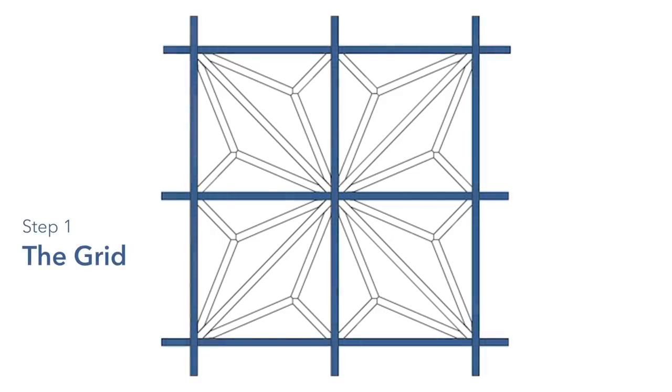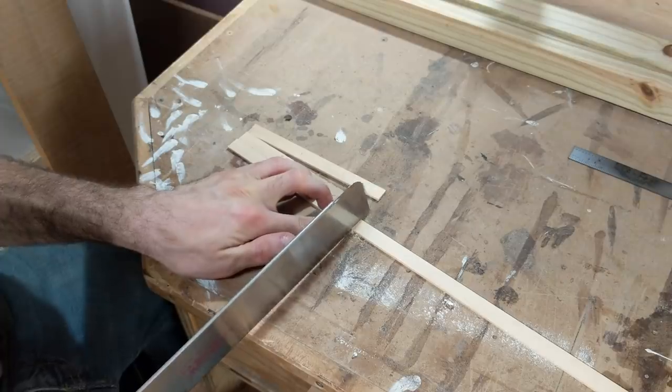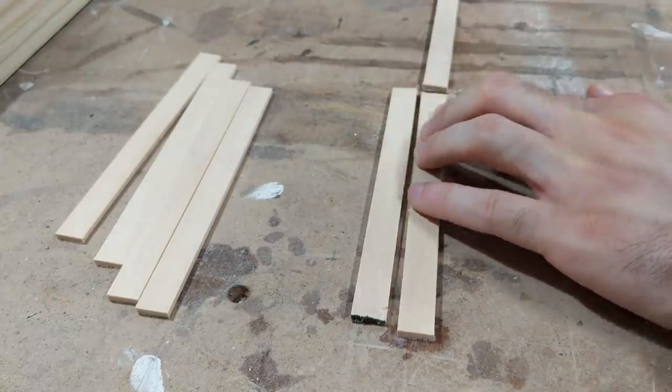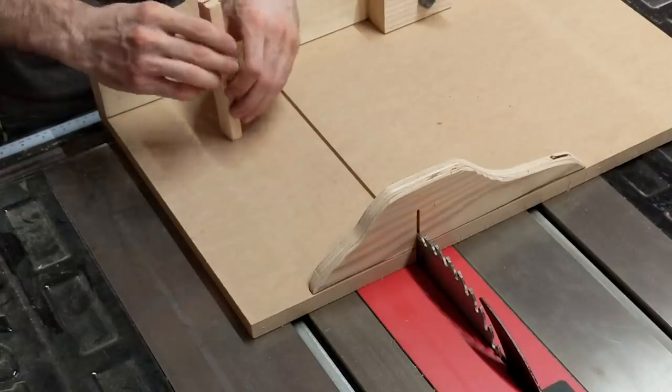Let's start at the beginning with the grid. Japanese woodworking is mostly done with soft wood and Kumiko is no exception. Here I'm using basswood, which is a great starting point to learn Kumiko. Its soft fibers and forgiving nature allow you to work it quite easily, and it's pretty easy on your tools too.